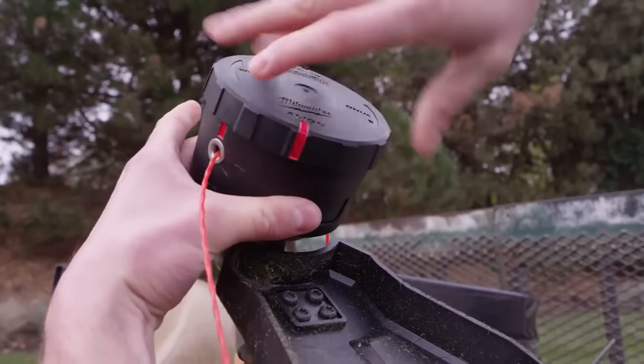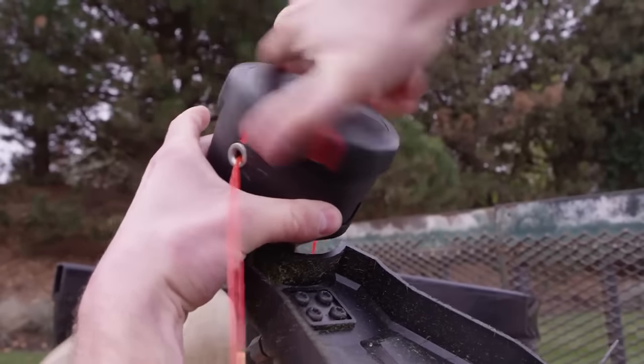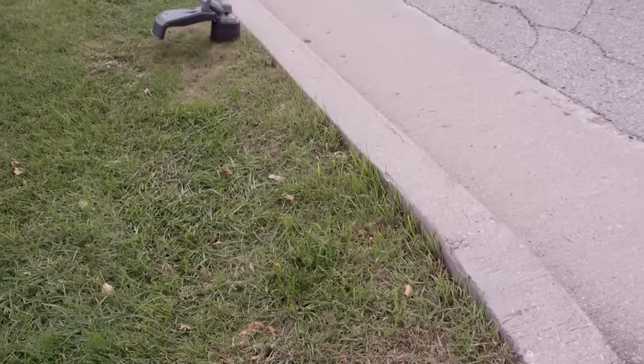Now, just wind the cap and you're done. It's quick and easy, designed to let you get back to work as fast as possible.